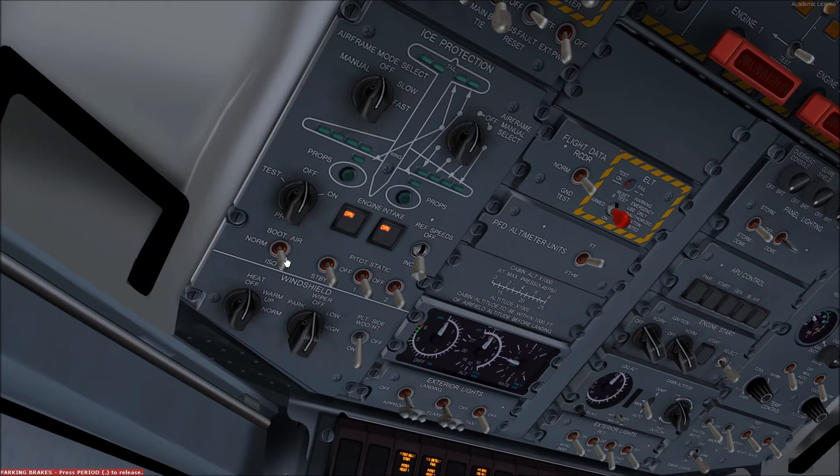The boot air switch is kept in the normal position, which interconnects the bleed systems. The ISO position closes the isolator shut-off valve and isolates the left and right bleed air systems in the event of a leak or other malfunction.